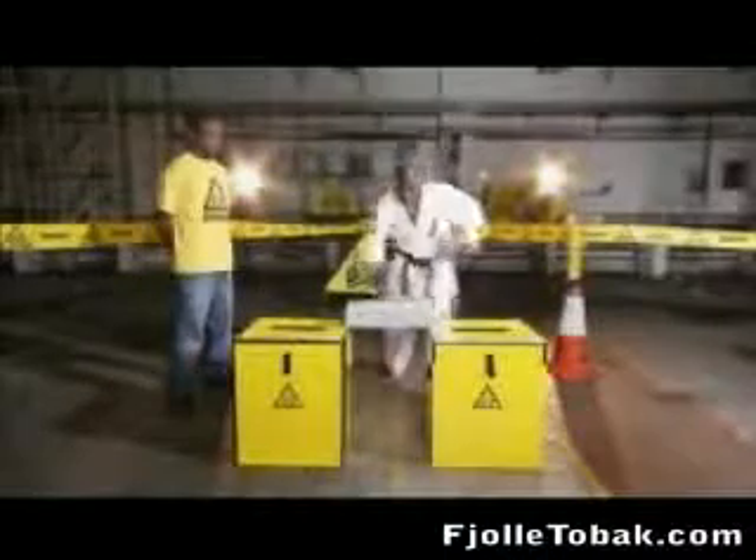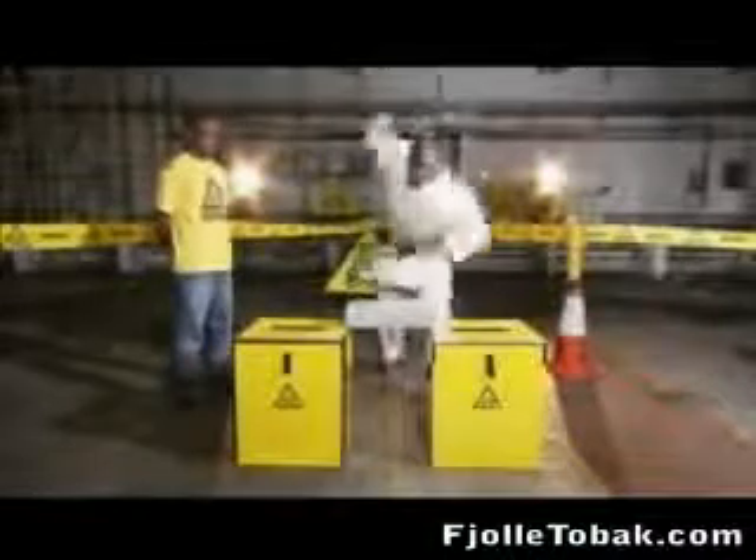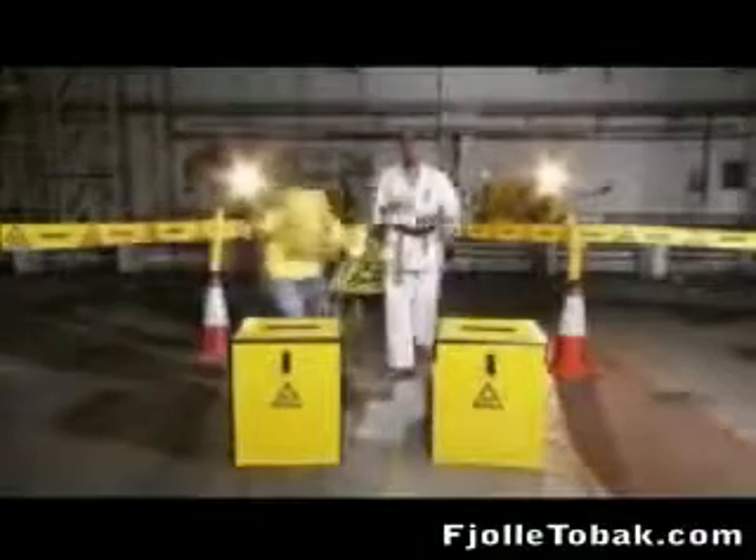A man karate chopping a brick. Normally, this is quite interesting to watch. But let's see it again, very slowly.